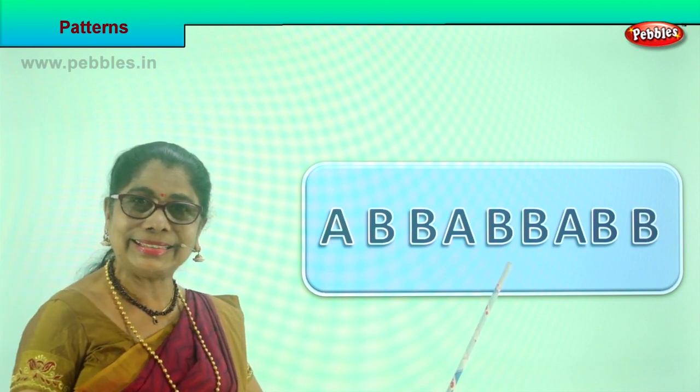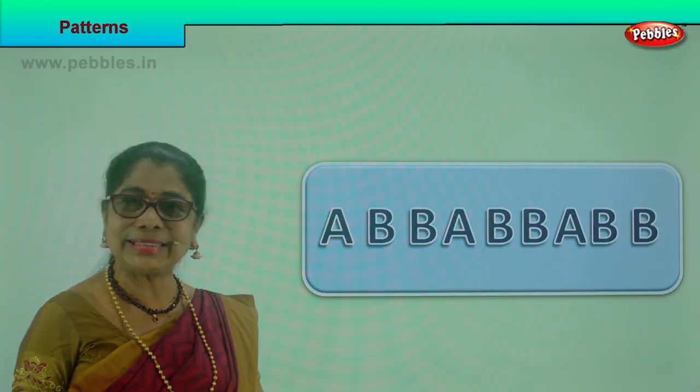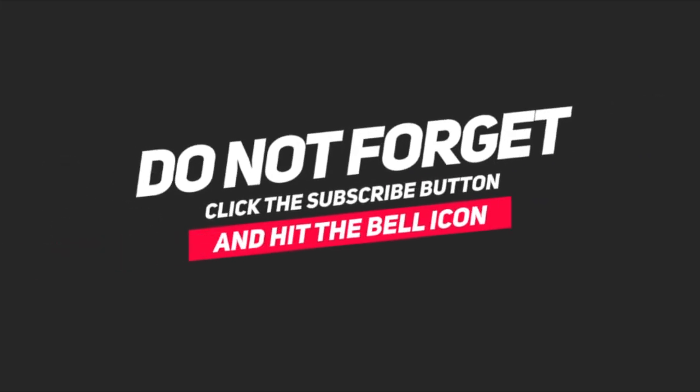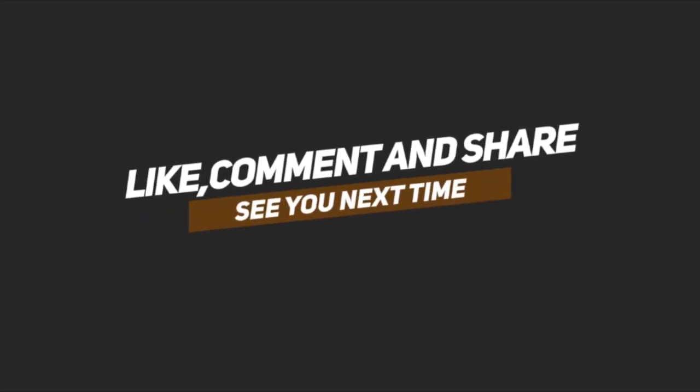Now having learned to look at patterns, can we do an exercise? Would you like to do an exercise? Yes! Good.